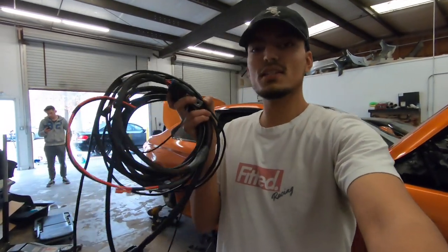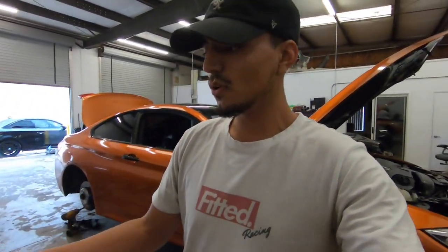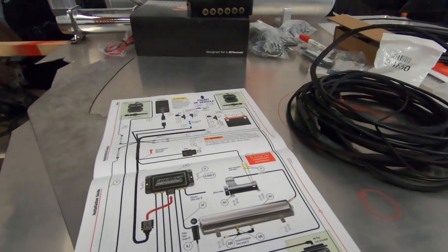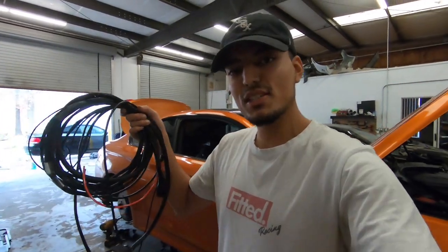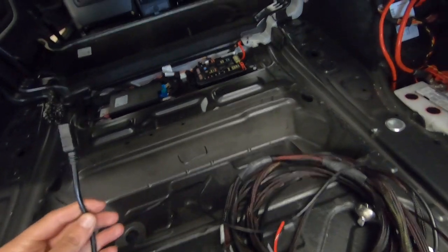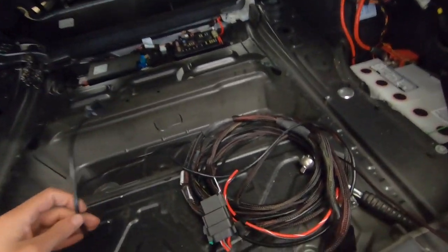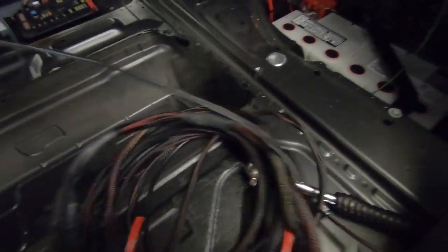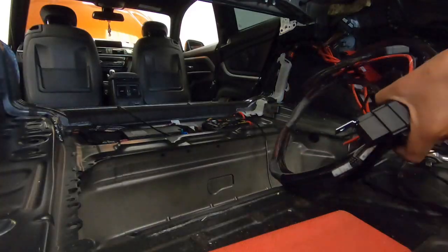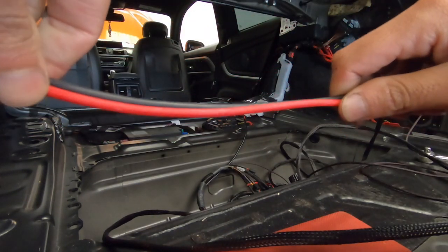The next step is routing this wire loom that Airlift sends throughout the interior of the car. It might seem a bit scary for some people, but Airlift goes ahead and sends out an instruction manual which tells you everything you need to know — what connects to what and what goes where. Since BMW is smart and has their battery and fuse box back here, the only thing that's actually gonna be routed up front is the remote cable and USB cable, which makes life a lot easier. I'm gonna throw that up there and route everything else back here neatly.